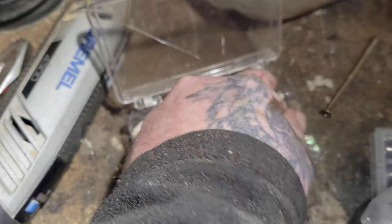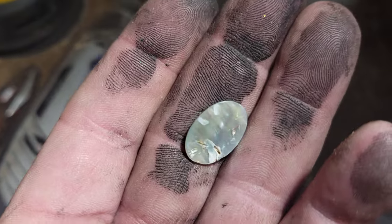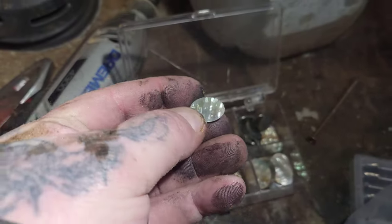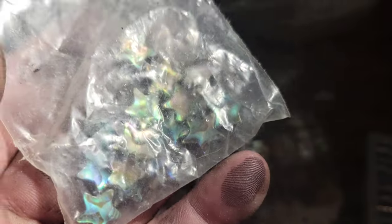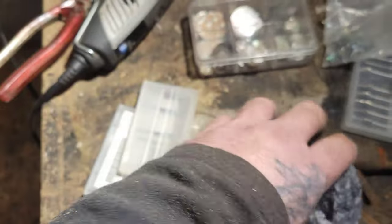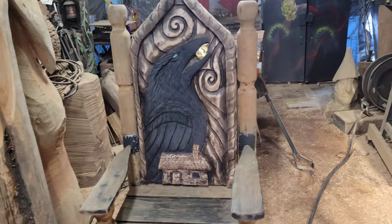I got these abalones from my buddy Stuart. These come from a real old store on Vancouver Island. I got a bunch of these and they're all the perfect shape, so I can carve these and use them for eyes — for the wood spirits or whatever. Look at these little stars that I got online. They're little abalone stars. The possibilities are endless.